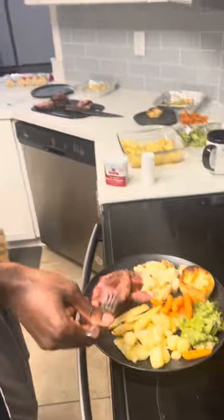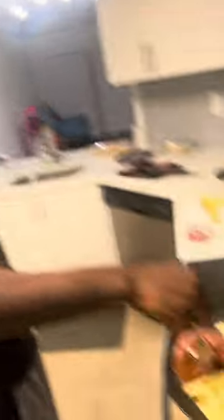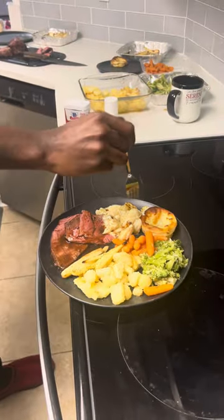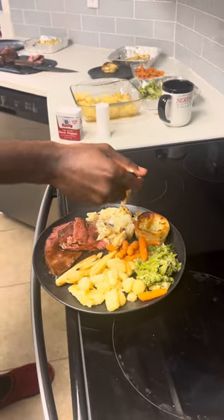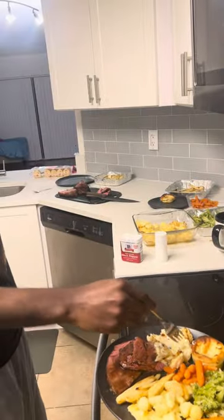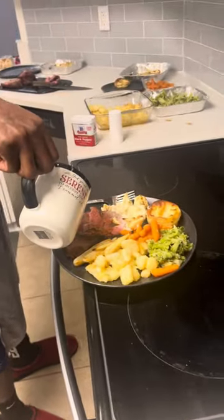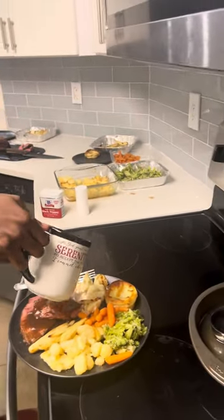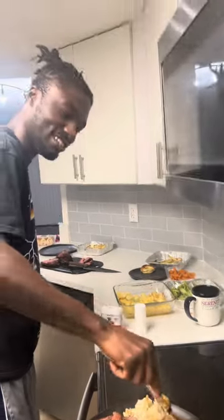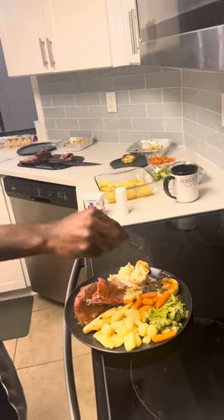I don't see how y'all can eat this every Sunday — how y'all not gobbling this. Try the cheesy cauliflower, the gravy — the gravy is what does it. Make sure you get the sauce on it. Put the gravy on the Yorkshire pudding — that's Yorkshire pudding with a little piece of beef. I just ate it whole.